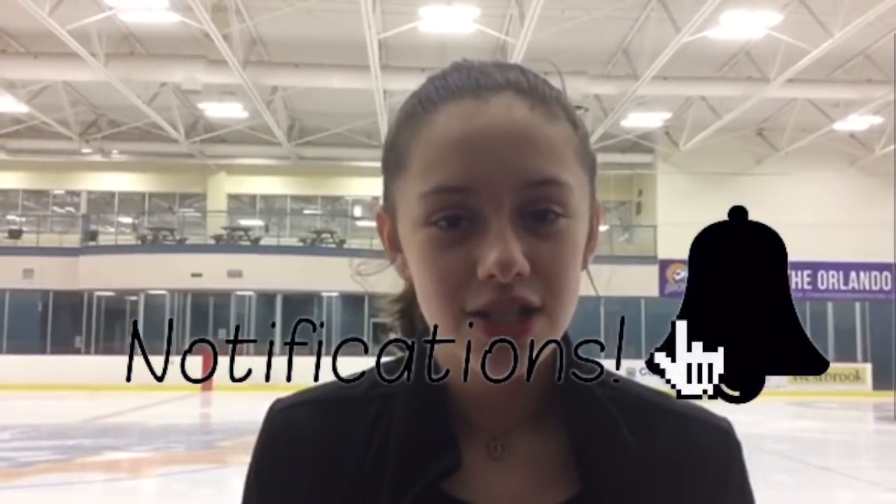Hey guys, it's E.Jasmine. Welcome back to my channel, and if you're new, welcome to my channel. Don't forget to hit that big red button to subscribe, and the little bell next to it to get notified whenever I post a new video.